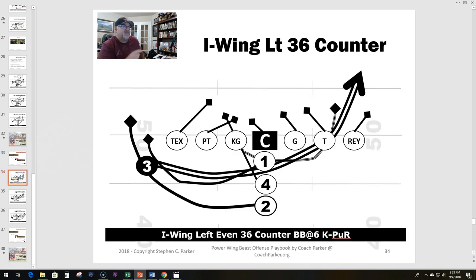Let's get right into it — I think this is number six in my top ten best youth football plays. It's the I wing left 36 counter. In the article I had it going to 35, but we'll work with this.